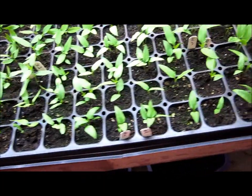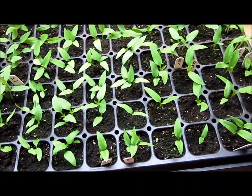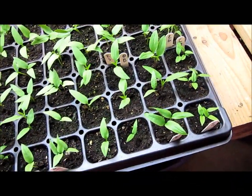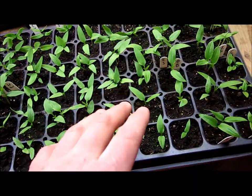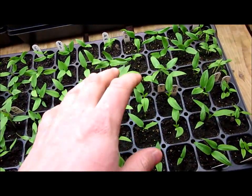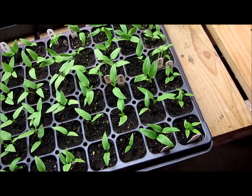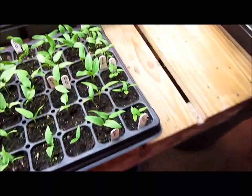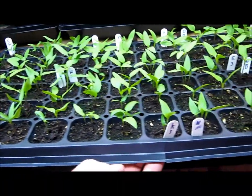Just looking over the top, I see probably less than five cells that only have one seedling up. However, I'm not going to say that's because of the germination rate — some varieties I had enough seeds for two in each cell, and some varieties I only had enough for one. But regardless, these will all be thinned out to one plant per cell.